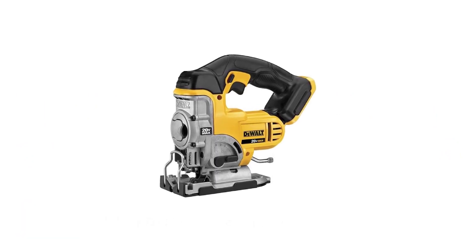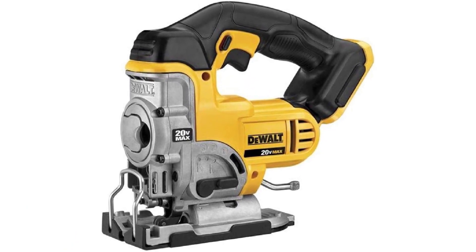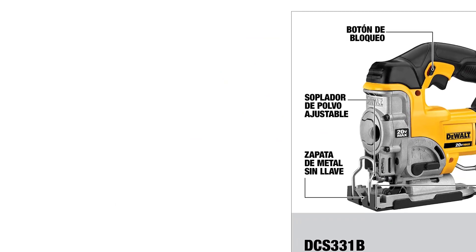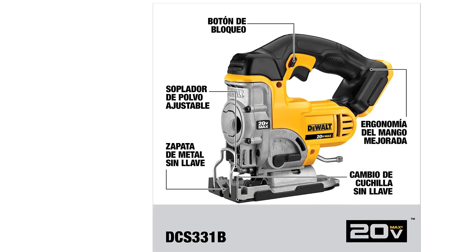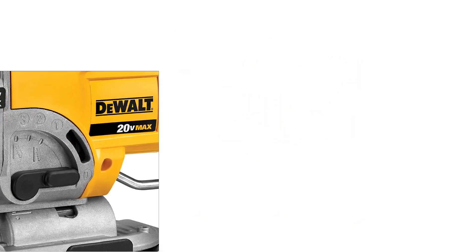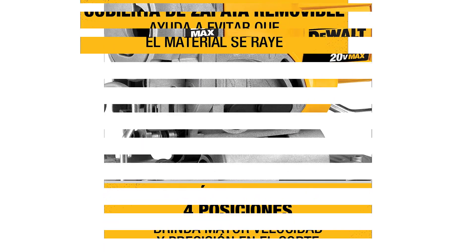Number 1: DeWalt DCS331B Cordless Jigsaw. To start our review, our top pick of the jigsaws amongst the class, we have DeWalt's DCS331B Jigsaw. This model is part of the DCS320V line, and the good news is that you're able to share batteries with other DeWalt products you may own, saving you money. This is a welcome aspect, as this model is a tool-only version, so you'll have to purchase batteries and a charger separately.